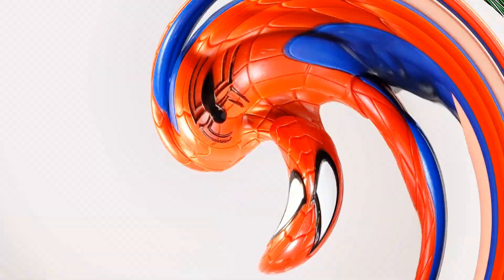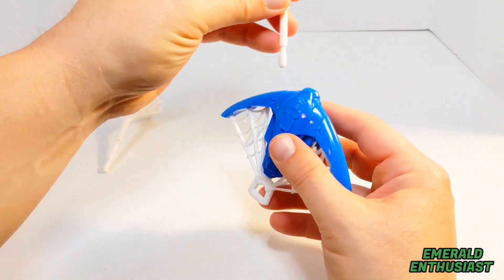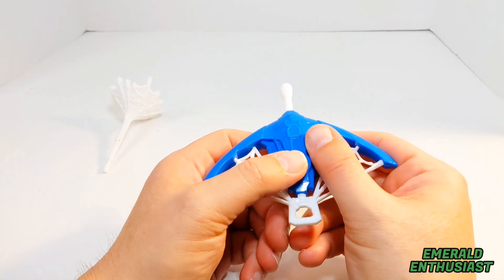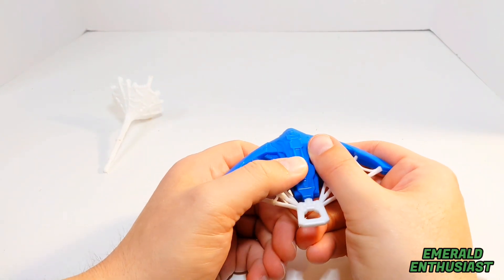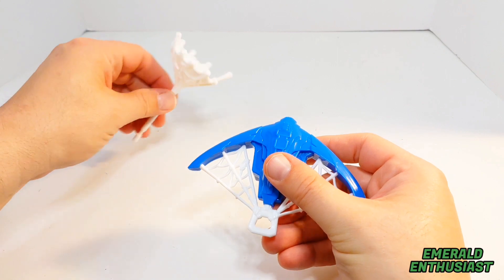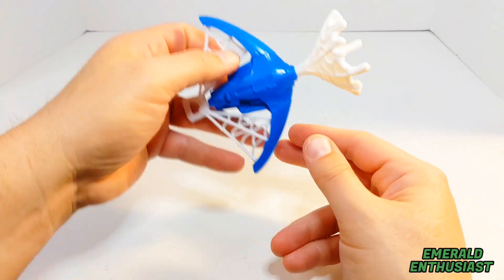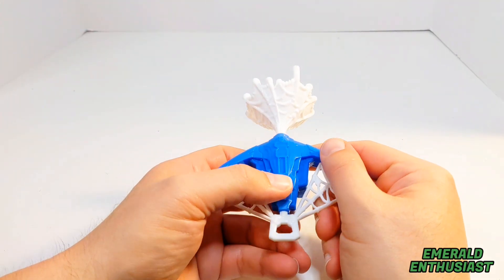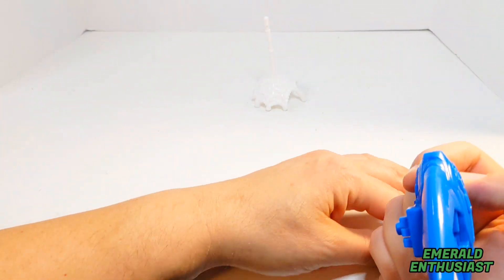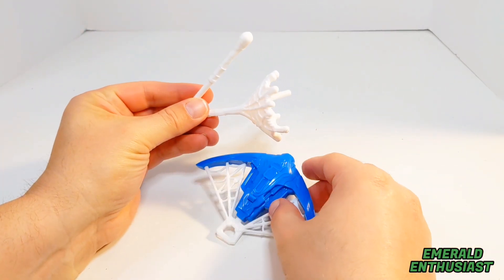Now I'll demonstrate the projectiles. If you're watching this and buying this for a child — or you're a child watching — be very careful with this function. I want you to hear just how much force is generated. That is a pretty substantial amount of force. Never aim this at your face or anyone else, and the same goes for the open webbing. That force is substantial and concerning, so always make sure it's being aimed away from other people.